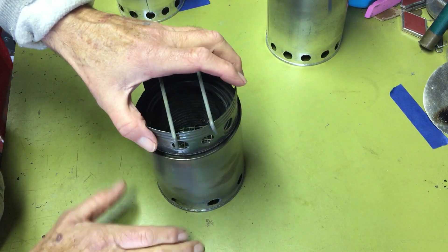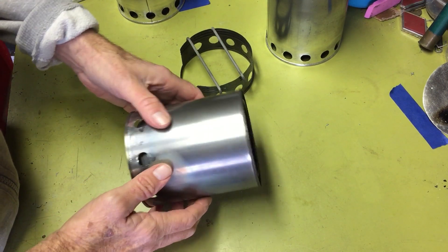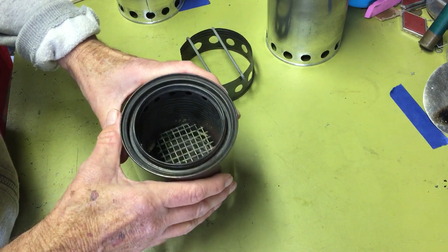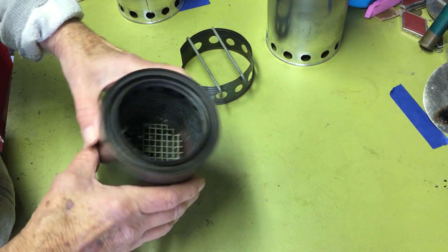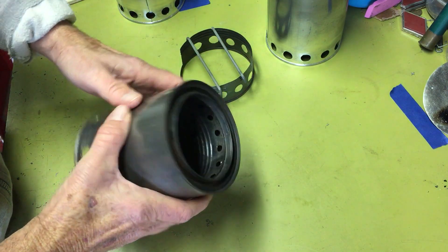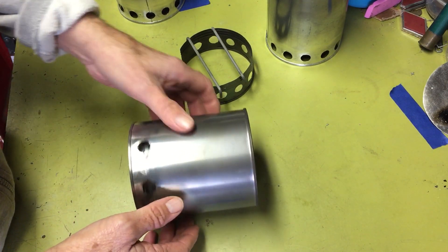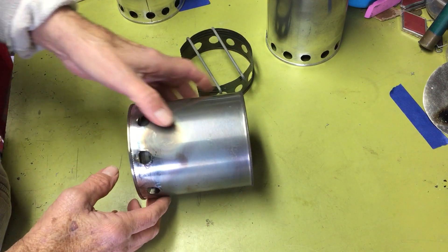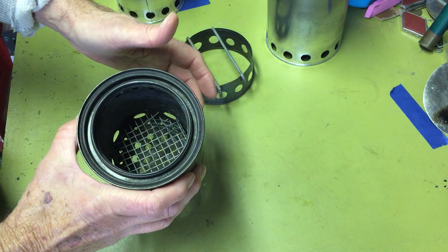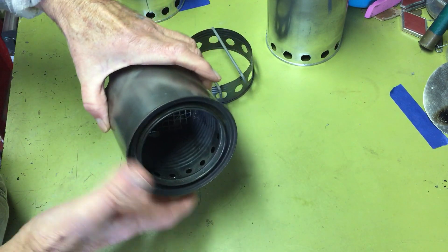Starting with this first one, I got the original idea from a YouTuber. He recommended using an unused quart paint can with a Progresso soup can for the inside. He said eight half-inch holes on the outside, eight half-inch holes at the bottom of the inside can, and then 16 quarter-inch holes across the top.